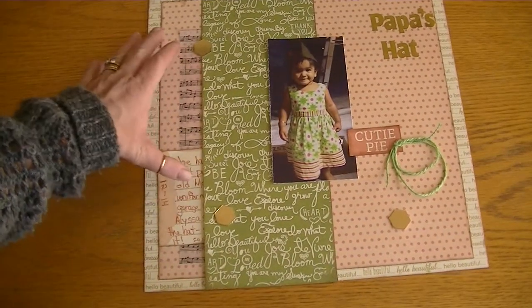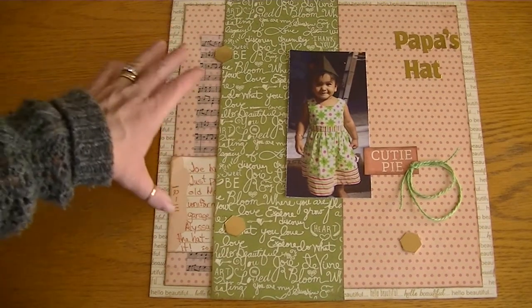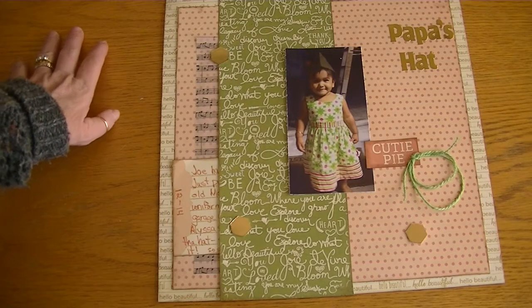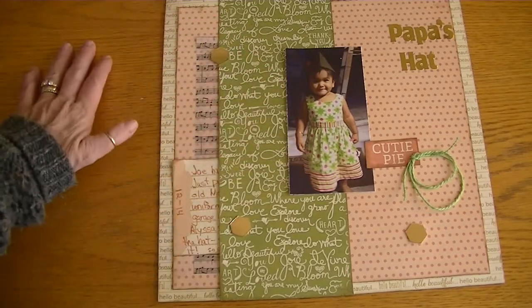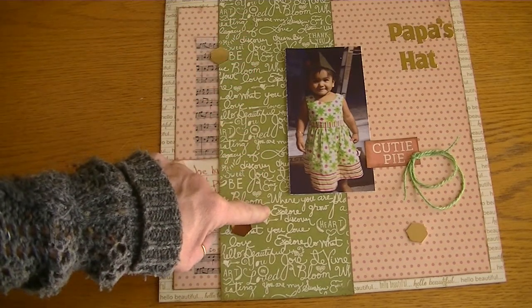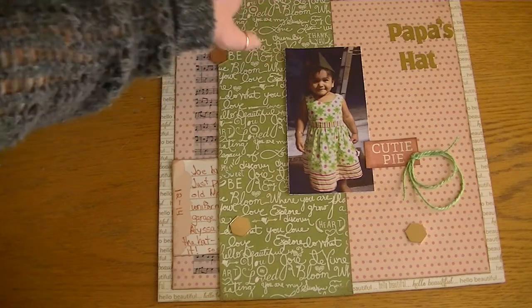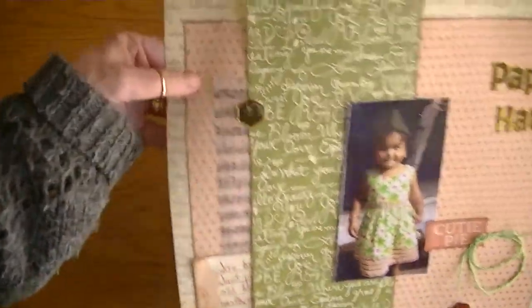This last one is my favorite — 'Papa's Hat.' Joe had gone into the attic to get some Christmas decorations down and came across his old Marines uniform. He was in the Marines when he was like 17 and 18, so the hat is really small. Alyssa saw it, put it on her head, and didn't want us to take it off her, so Joe just gave her the hat. I thought it was really sweet, so I incorporated this paper from the collection to coordinate with the green in her dress. The background paper in gold letters says 'hello beautiful' in different fonts — really appropriate and pretty.